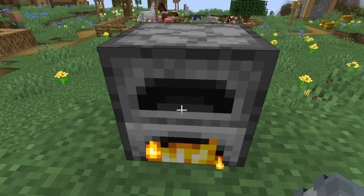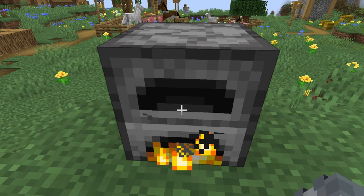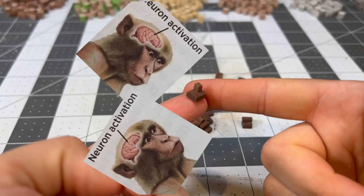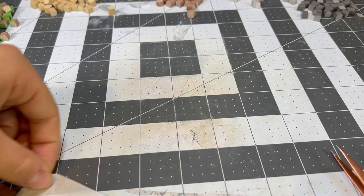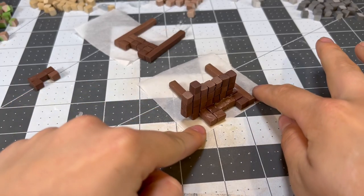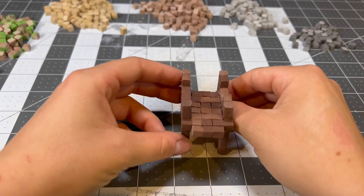I'm going to let all of the pieces bake, and then we can assemble some more of the house. They're already done — cool. Something about tiny Minecraft stairs just activates the two neurons in my brain. The walls of the swamp hut are done, so I'm going to attach them piece by piece, baking them in between applications of Bake and Bond.